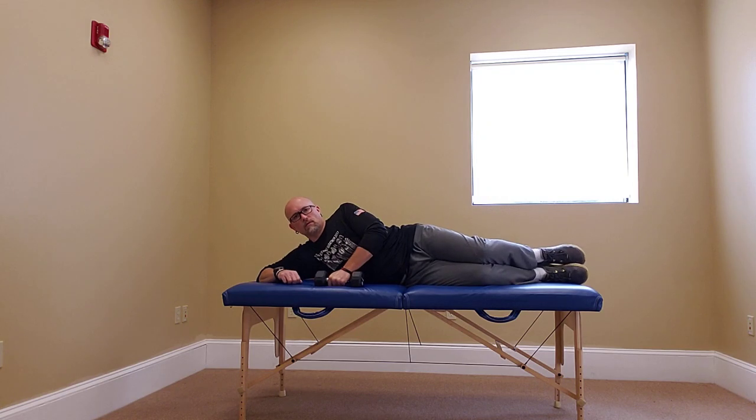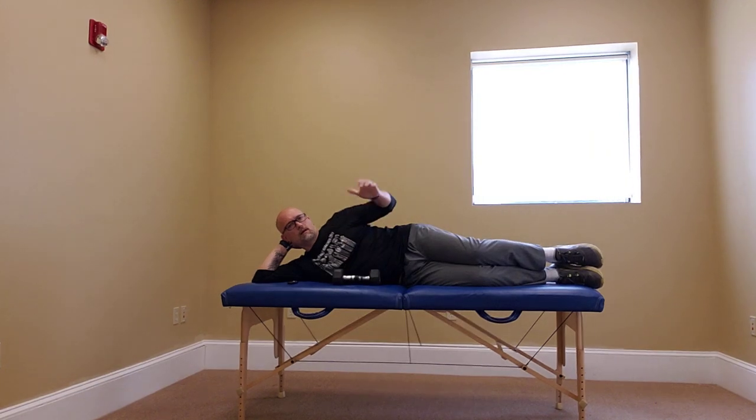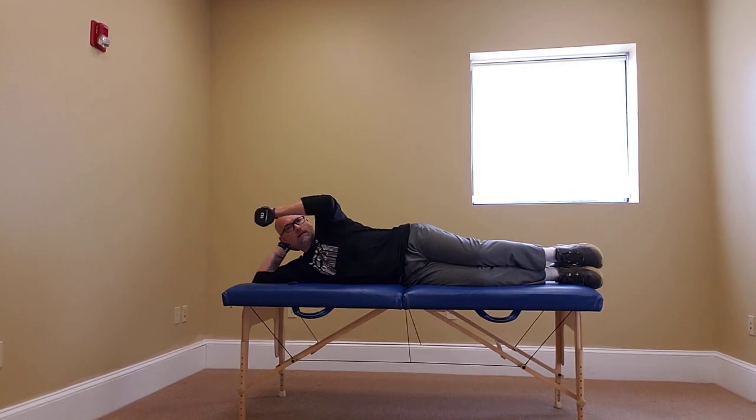This is a rotator cuff exercise: side lying external rotation. Side lie on the floor or on a table, get into a comfortable position. Your arm is going to rest on your ribcage, elbow resting on your ribcage for support. If needed, you can put a towel there for padding. Hold your weight horizontal to the floor.